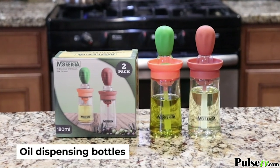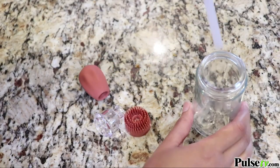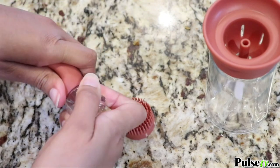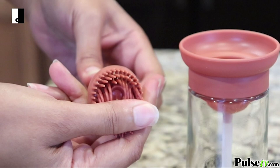Easily measure and dispense oil with the Mofecta oil dispensing bottles. Easy to assemble with a few steps, the set of two bottles are ready to use in minutes. The silicone brush makes basting oil or sauce easy.